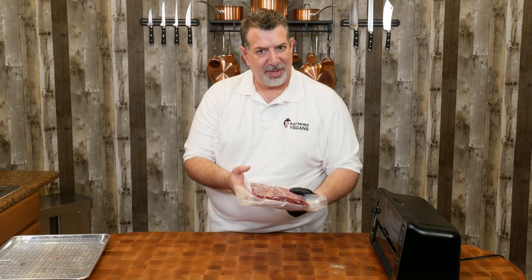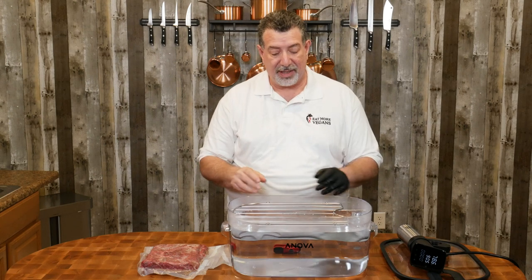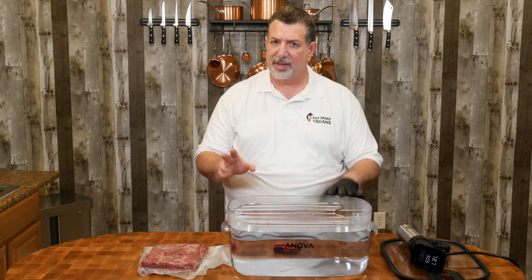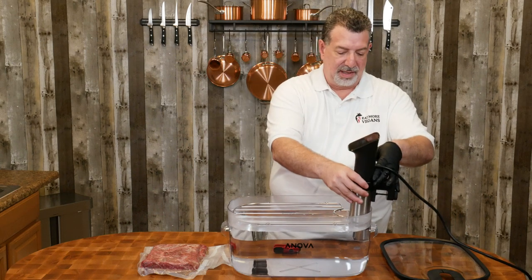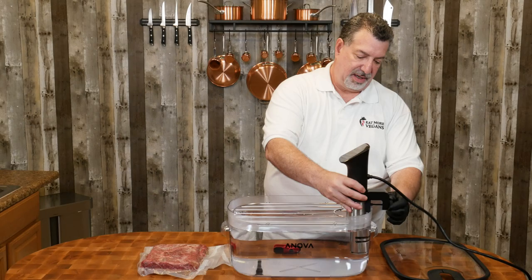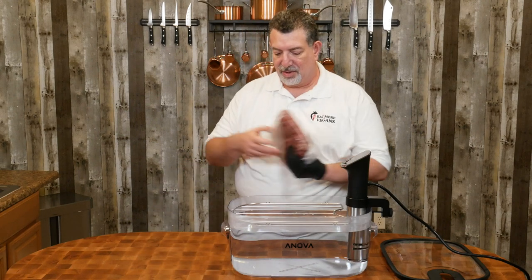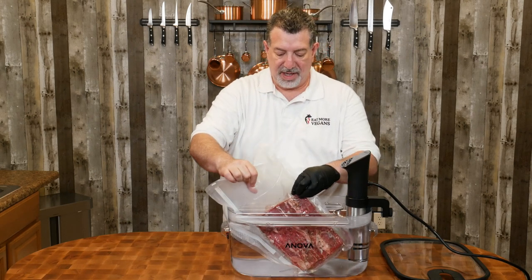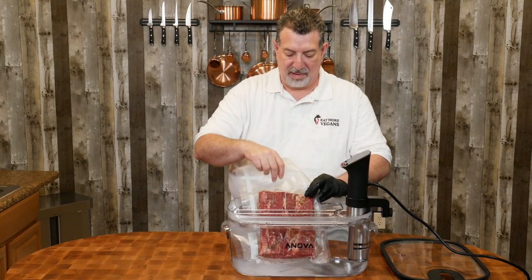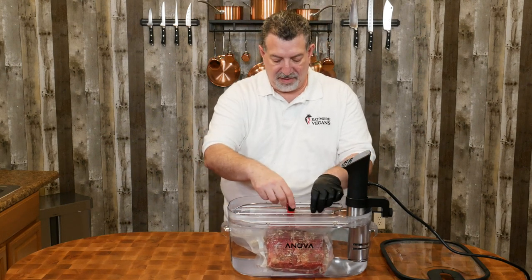Now we're gonna seal this bag. Okay, it looks like we got all the air out — we've got our steak nicely sealed. Now let's swap out our food saver for our ANOVA culinary sous vide machine. I've got my steak vacuum sealed and I've gone ahead and filled up this bucket with hot water out of the sink — no reason to boil it. The ANOVA is gonna bring it up to temperature, but this way we give it a head start. I'm placing the ANOVA right here in the tub and dropping the steak in, clipping the bag so I'm not reaching into hot water later.